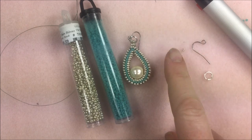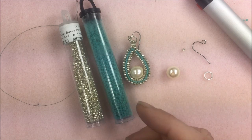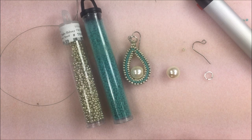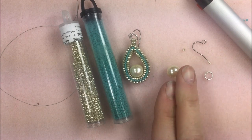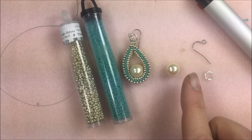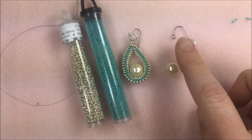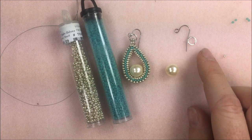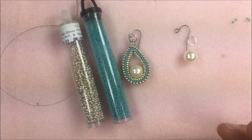For the earrings we're going to be using two 10 millimeter pearls. If you want to make these smaller you can use smaller pearls and just do a shorter rope. I like the 10 millimeter — they fit perfectly in this herringbone. These are Czech glass pearls in the ivory pearl color. In addition to my two pearls I'm going to need two ear wires — these are stainless steel — and two jump rings. These jump rings are 20 gauge, silver plated, about 4.8 millimeter inner diameter, though the size doesn't really matter much.